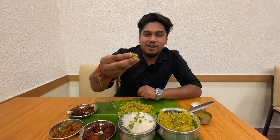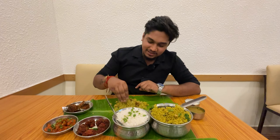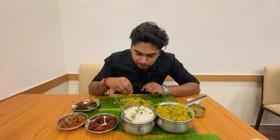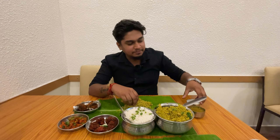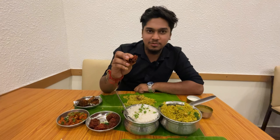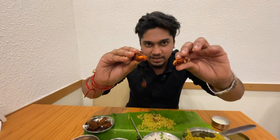First, we will taste the chicken biryani. We will taste the spices in the biryani exactly. It is a small chicken piece — we will taste how tender it is. The jeera rice flavor, pudina flavor, and the chicken's softness are the main highlights. There is a lot of aroma in the smell and taste.